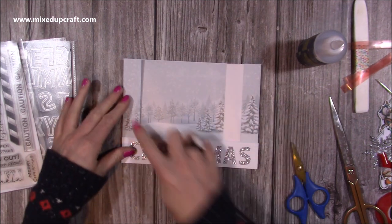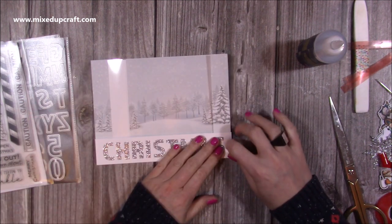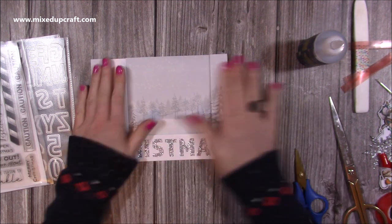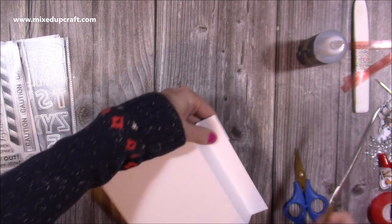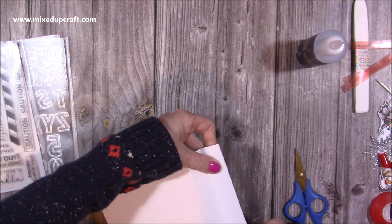Keep one side folded, the other open, then when you go over, that side's folded and this side's open. By doing it that way you can make sure it all lines up. If you've got anything overhanging, always cut from the back — that way you get a really nice finish.